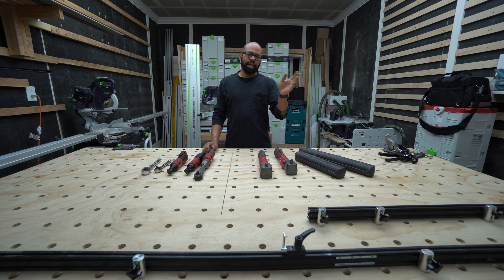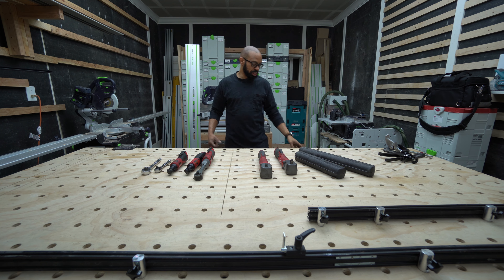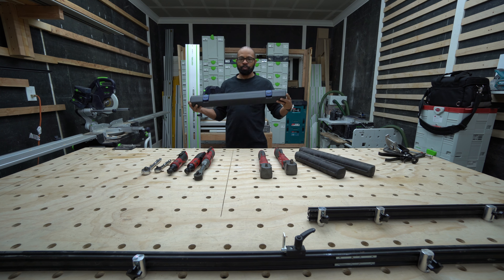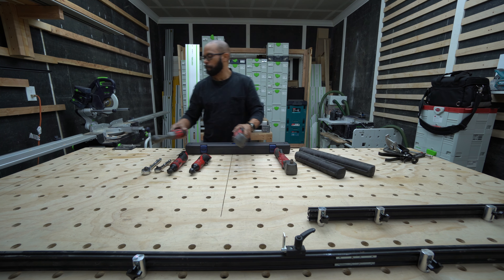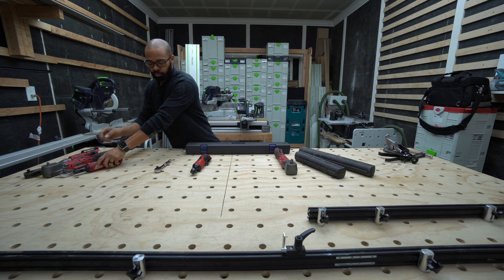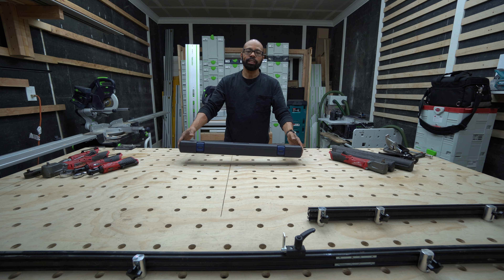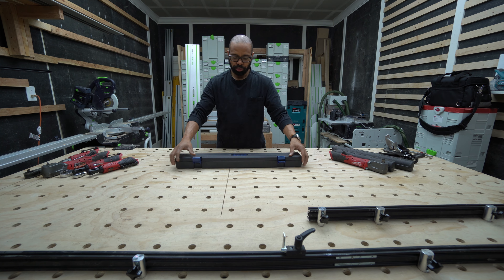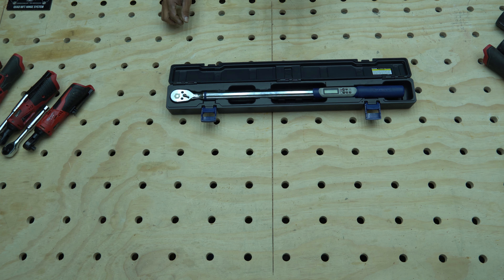So I turned to Harbor Freight, where I'm a member — I paid the annual $29 because they changed their whole couponing setup — and if you want those benefits you need to sign up for their annual deal. I picked this up: this is a Quinn digital torque wrench. Let me move all of these to the side. I can't speak fully to the quality yet, but I'll put some footage up showing me unboxing it.